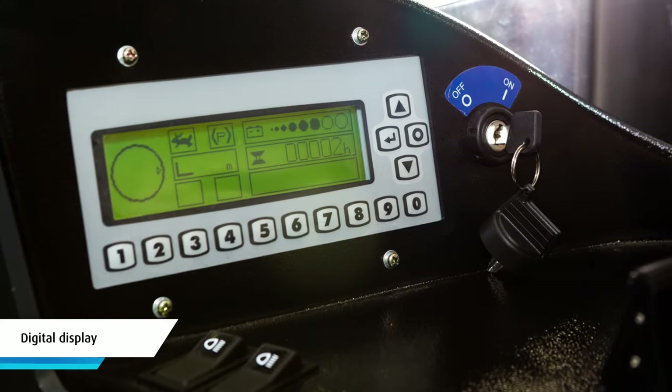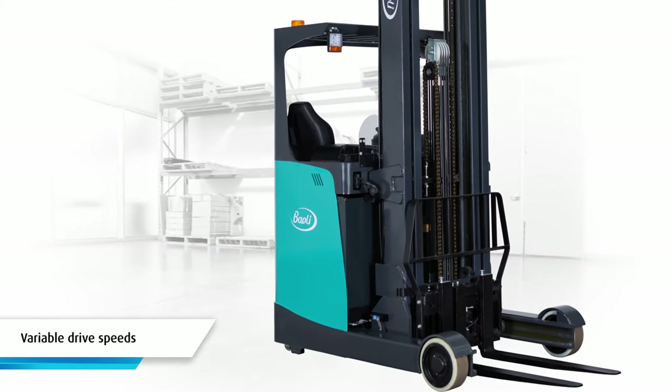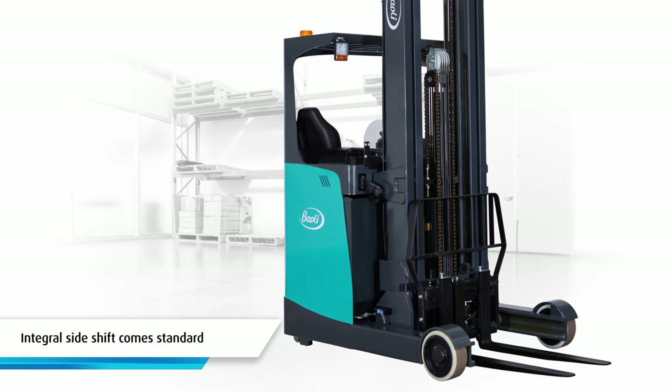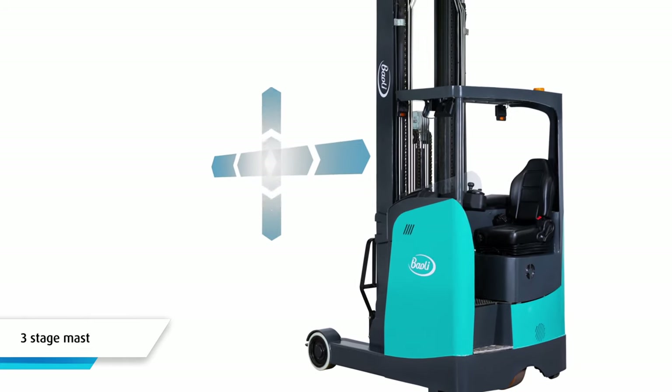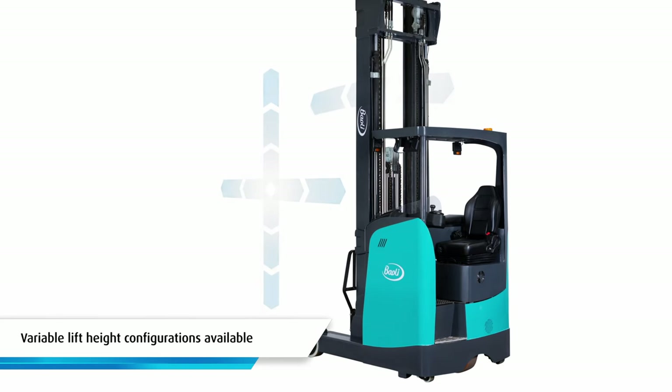The ER16 comes with a digital display, 48-volt traction battery power source, variable drive speeds and power steering. An integral side shift comes as standard, and the three-stage mast has the ability to reach, raise, lower and tilt. Plus, there are variable lift height configurations available.